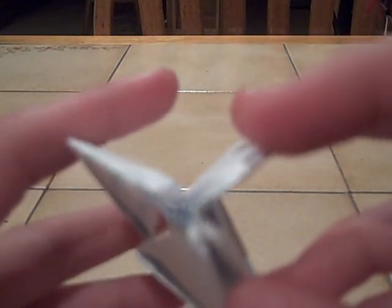Today I'll be showing you how to make one of these. Now you're probably thinking what it is. It is basically a lot of folds in a piece of paper, and when you blow it up, you get this. It just becomes a cube.